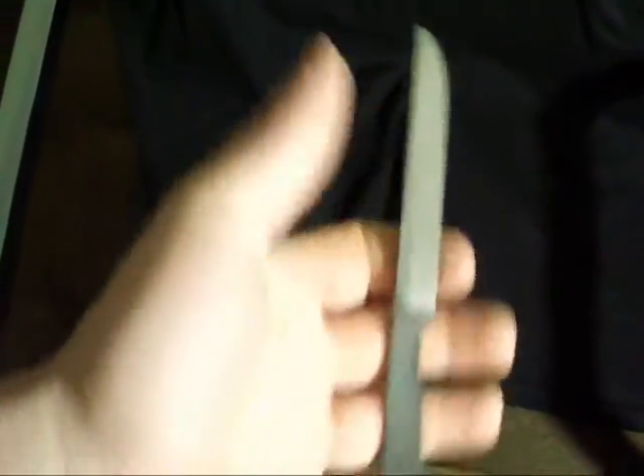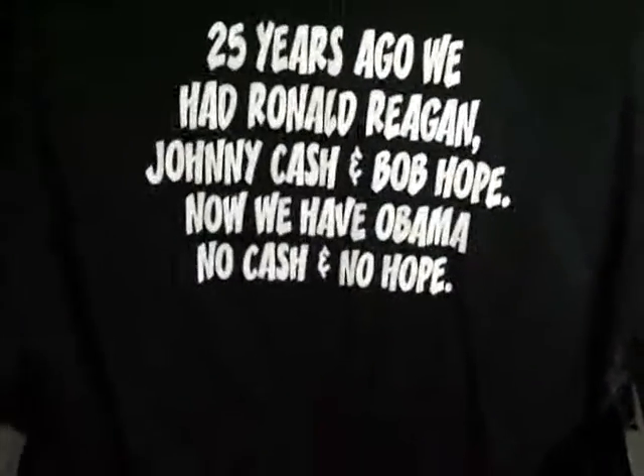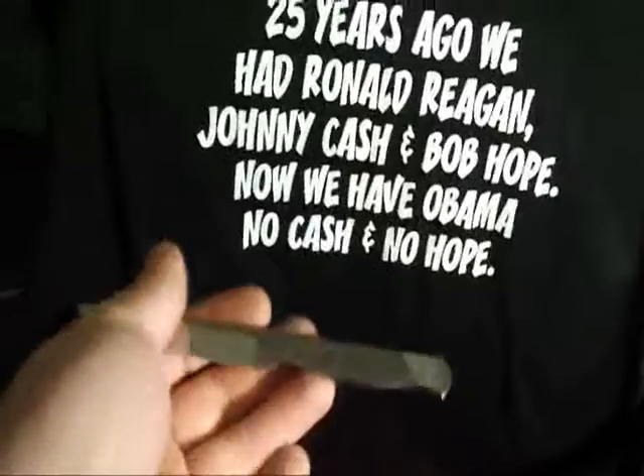Well guys, that's about it. I'll be back when I finish this one. Thanks for watching.